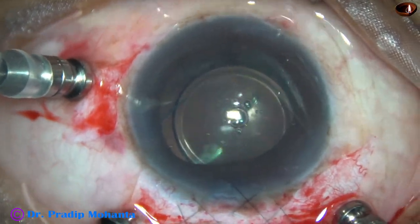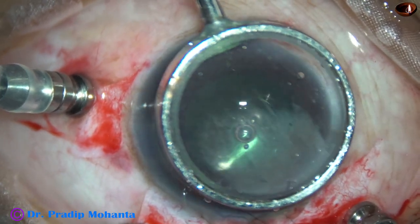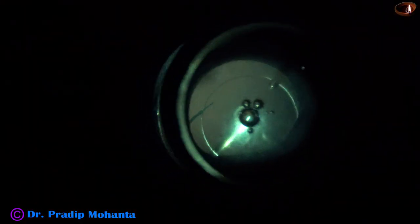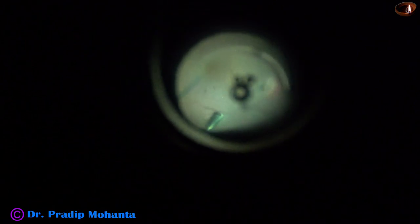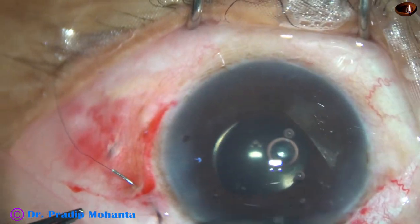I went again behind the lens — this is the last time I am going behind the lens. Why? Because I have used Viscoelastic and some of it has gone behind the lens into the vitreous cavity. I want to remove that nicely. If I do this, the intraocular pressure is likely to be normal in the postoperative period.